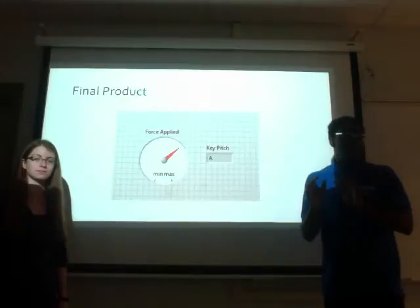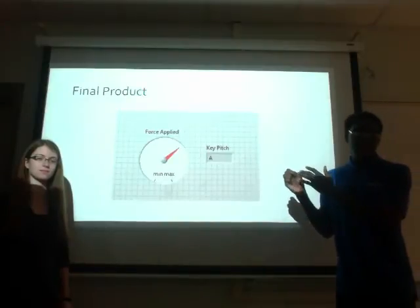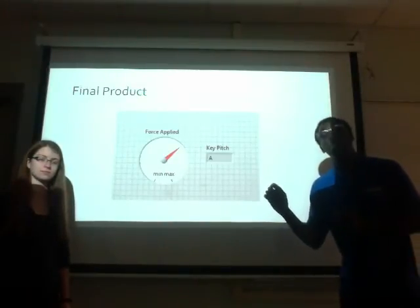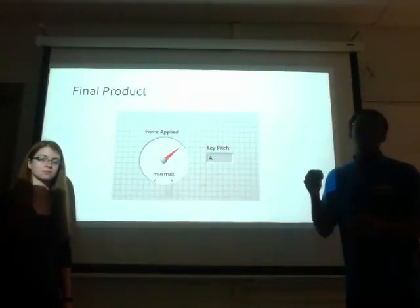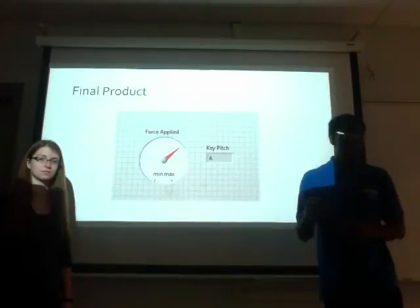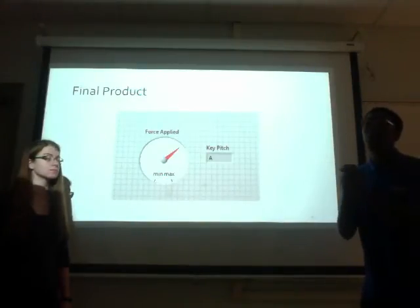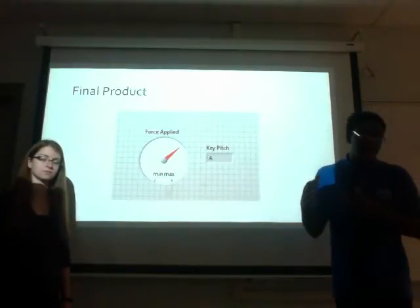Our final product will contain two things. The first is a gauge that will display the force the key is being hit with — we will have a minimum force, which is as lightly as possible while still creating a sound, and a maximum force representing the hardest a user can hit a piano key. The second part is a program that will display all 12 different keys in an octave that are being hit.